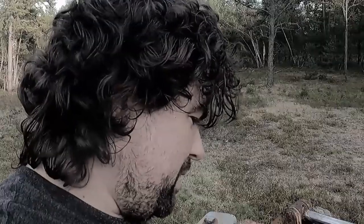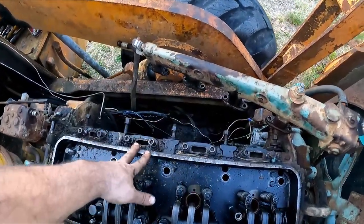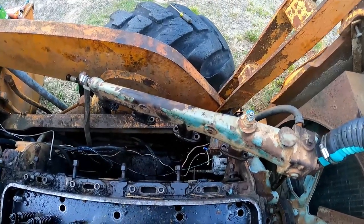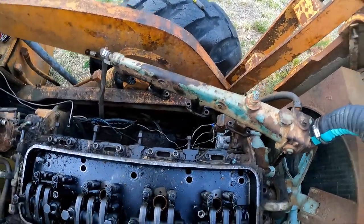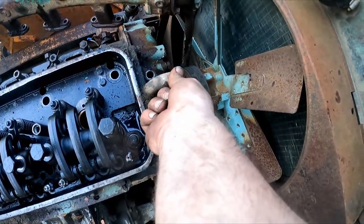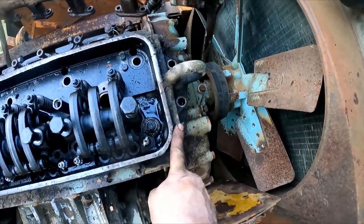I'm gonna pull the head - you want to just watch a guy flail way above his league? Keep watching. Got the water thing off, that's marked 1969 on it - so I'm guessing this is a 1969 engine. We got these out. It's kind of neat - this hook is for the whole engine but you can take it out and just use it for the head, which I like.